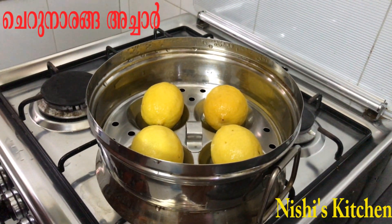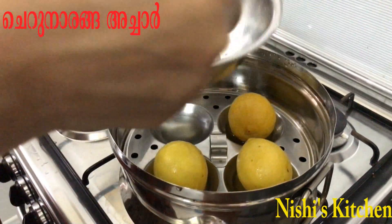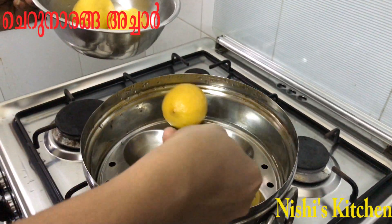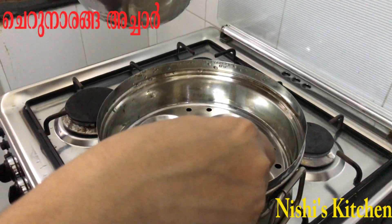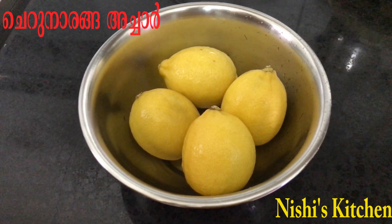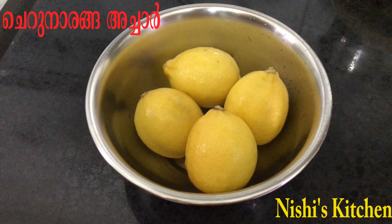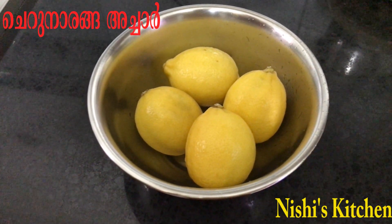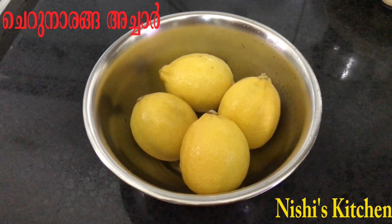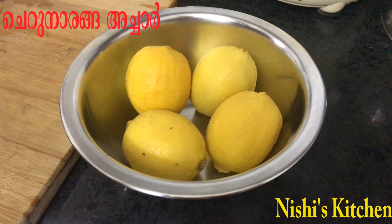I am going to cook a bowl. I am going to cook a little bit in the fridge. Let's cut the rice into the fridge — add a little bit of rice.